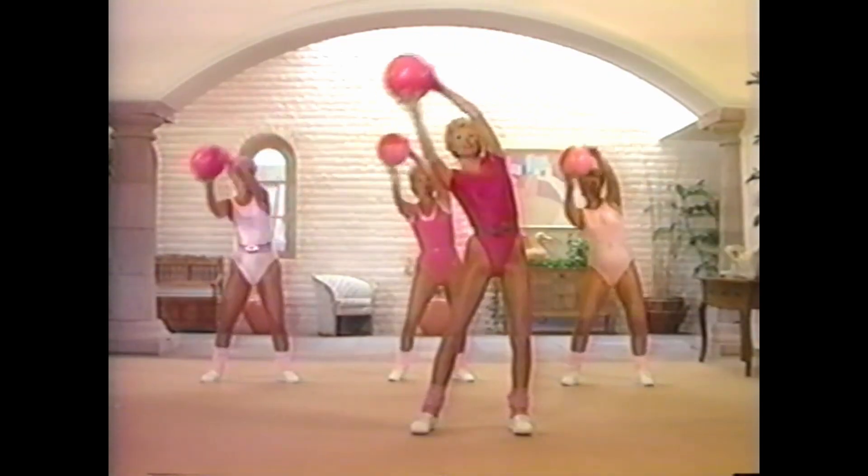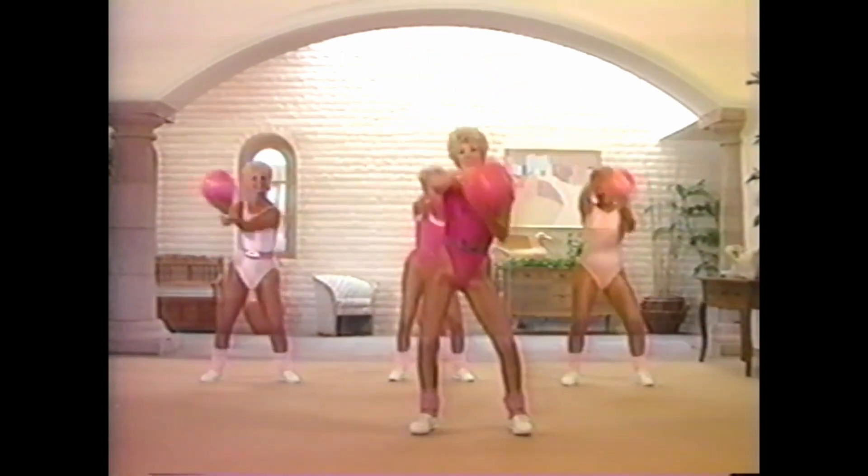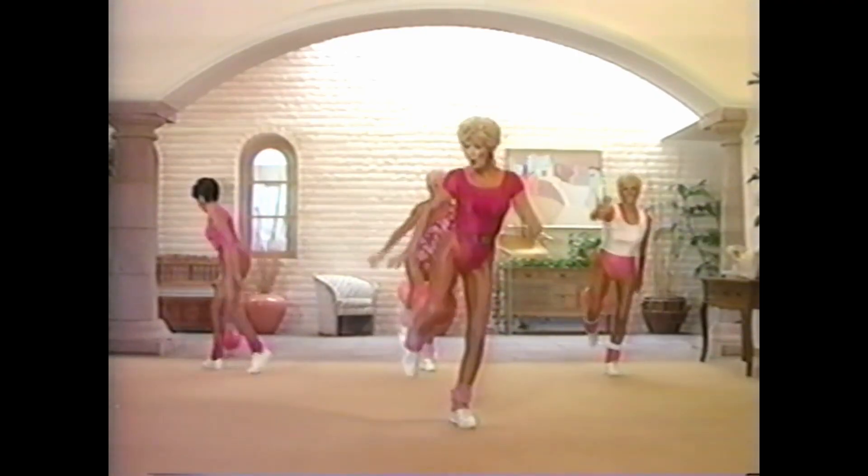Then we are introduced to another one of Beverly's delightful catchphrases: short and choppy. Use your arms. Short and choppy. Everyone is coordinated pretty well, although there is one part in the video where Blanche completely drops the ball. I mean, come on, Blanche.